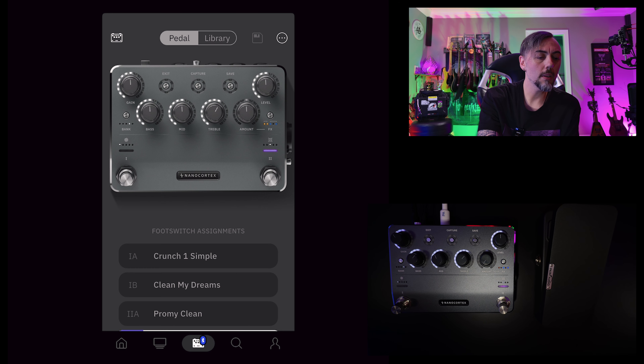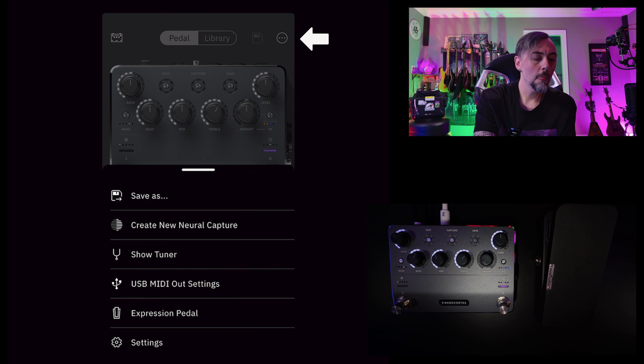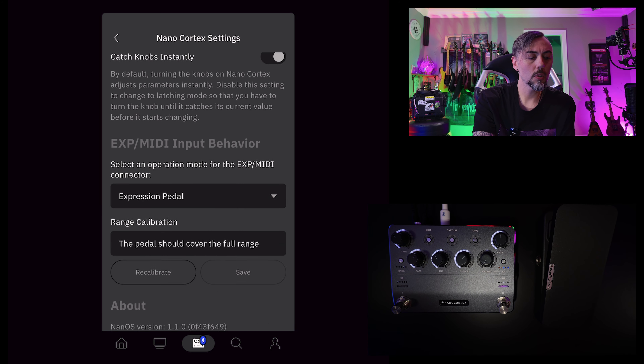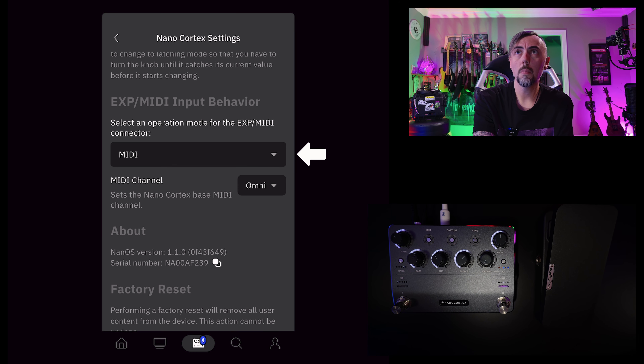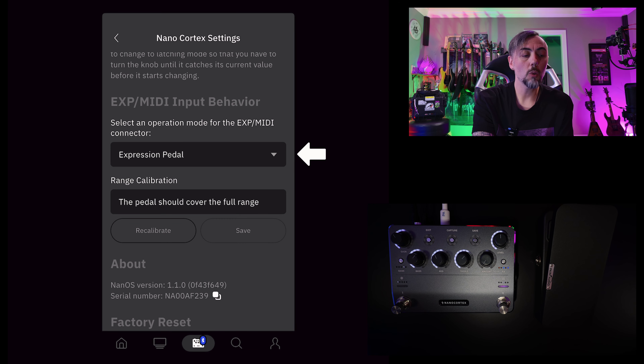On the Cortex app, open it up, pair it to your Nano Cortex, and then tap in the upper right-hand corner to go to settings. Once you're in settings, scroll all the way down to the bottom and you're going to see EXP/MIDI input behavior. By default, this will be set to MIDI. You're going to need to tap on this and instead select expression pedal.